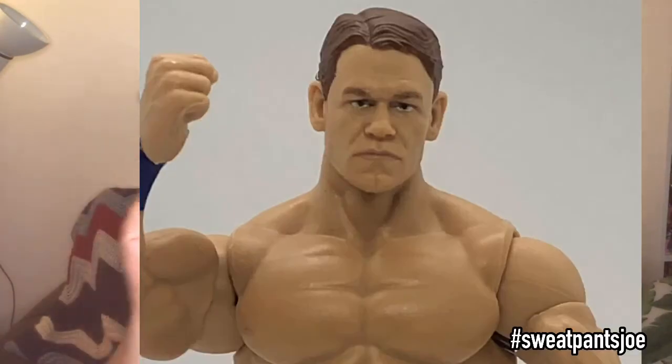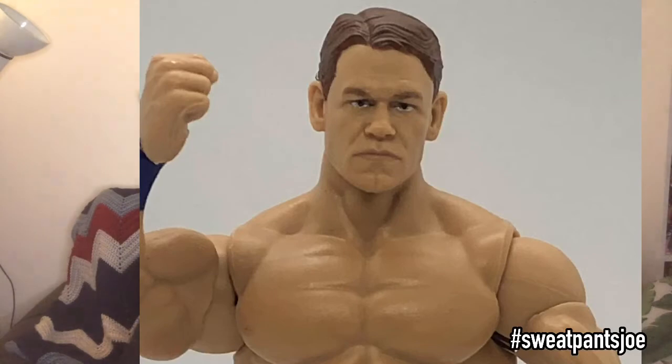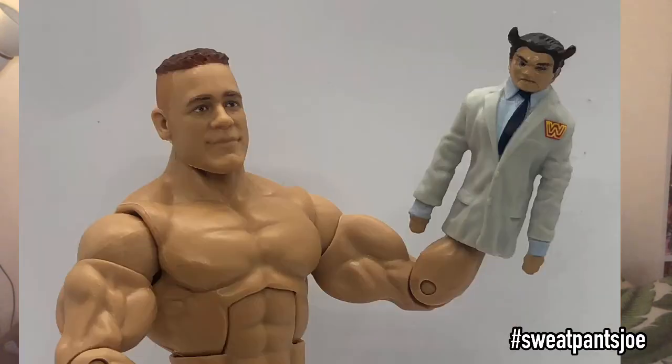I think it all worked out for John Cena in the end. Here is the modern head John Cena. I already know what I'm going to do with the Vince McMahon doll — he is not going to go with this John Cena; he's going to go with a Fiend or a Bray Wyatt figure. But it's a really cool little extra.